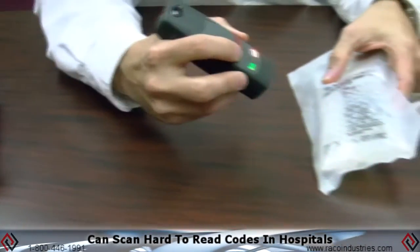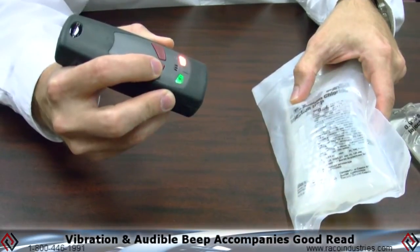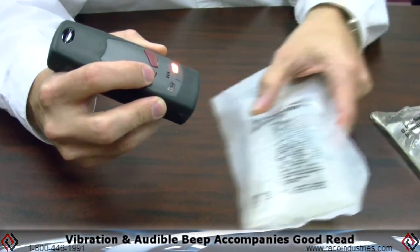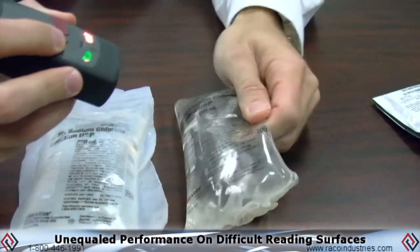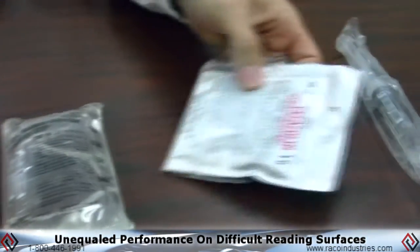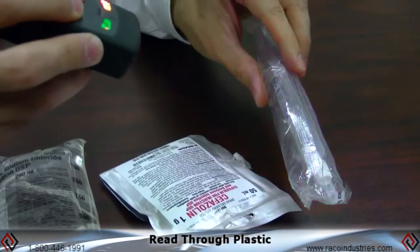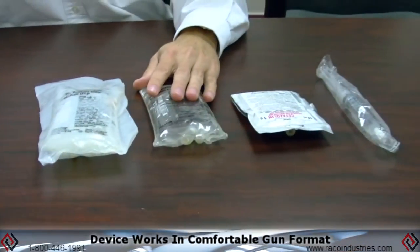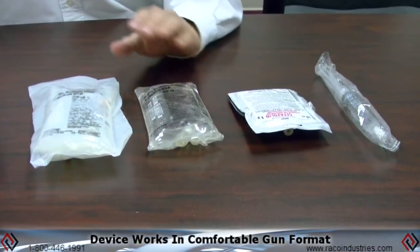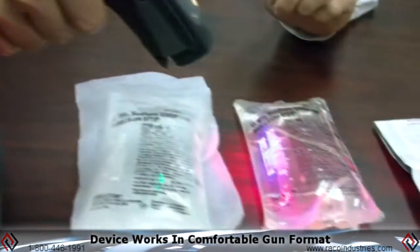With the CR2500 scanner you can read all those hard-to-read codes in hospitals that normally wouldn't scan, with both a vibration and an audible feedback that can be turned on or off depending on your shift. It'll read all the bags, the clear liquids, anything that you thought was the most difficult — any of those hard-to-read codes — and it will read through the plastics, give you that positive feedback, and allow you to do your work that much faster, whether in palm format or with the gun format, whichever is most comfortable for you.